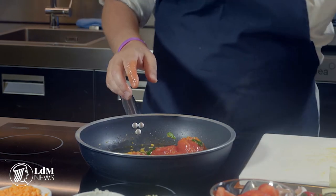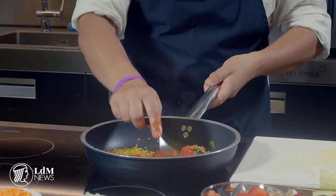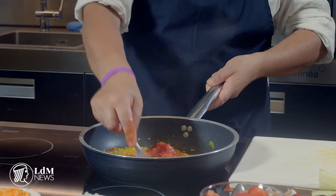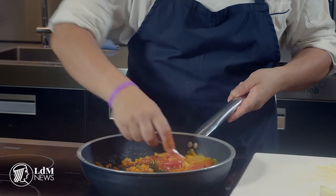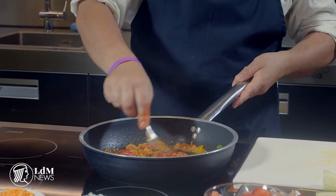Then very nicely, using a fork, you just crush the tomatoes so the sauce that comes out is something very rustic but very full of taste. I don't like sauces that are too homogeneous — this is something very old-style that works out well in any kind of situation.